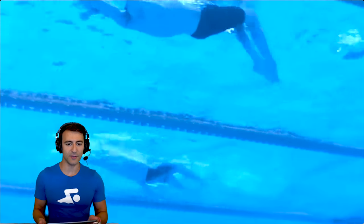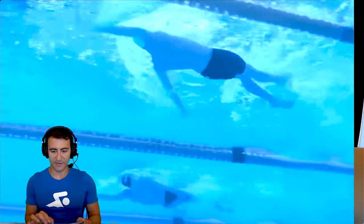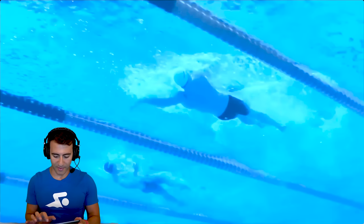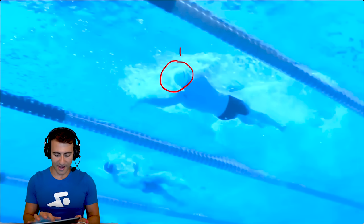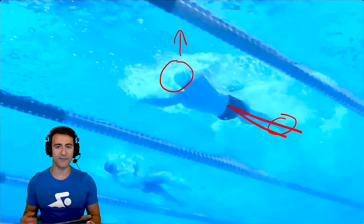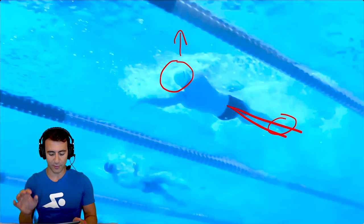Let's get into the backstroke. There's the underwater dolphin kick. Looking at his backstroke, he's doing a lot of things right. Great body position — head with eyes looking at the ceiling, good pointing of the toes, legs almost straight with very minimal knee bend. A lot of swimmers make the mistake of bending their knees too much. He's doing this really well.